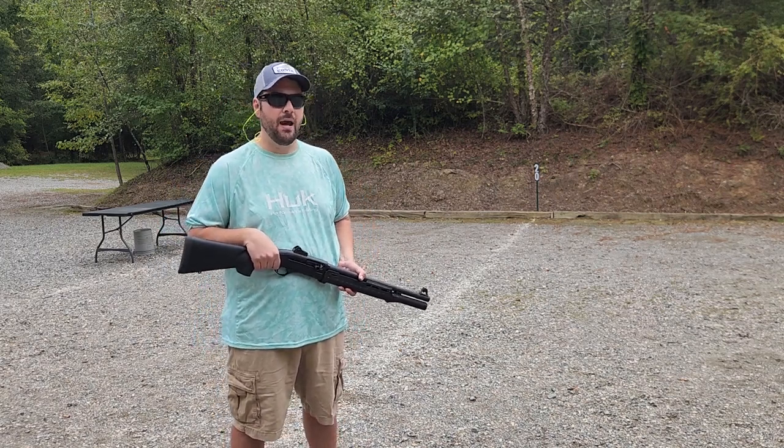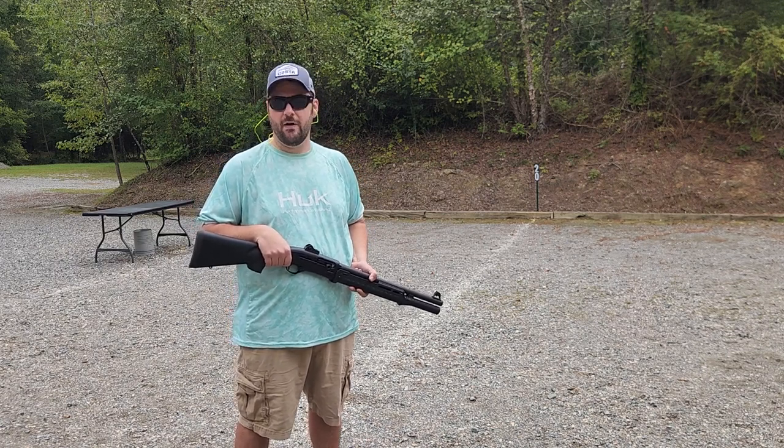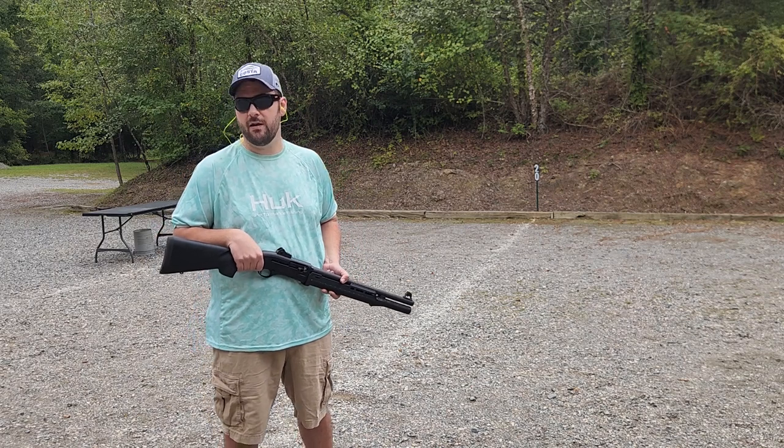Now if I was going into the backcountry and I really was concerned about my life, I would probably be carrying a .45-70 Government or even a 12 gauge shotgun.